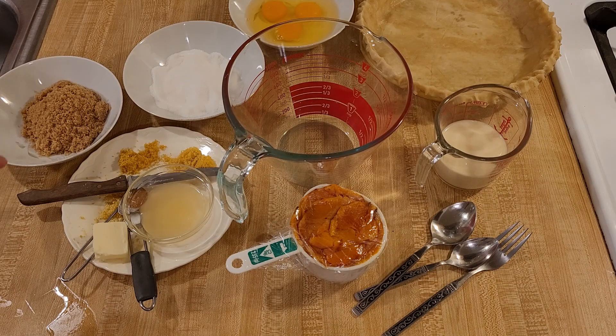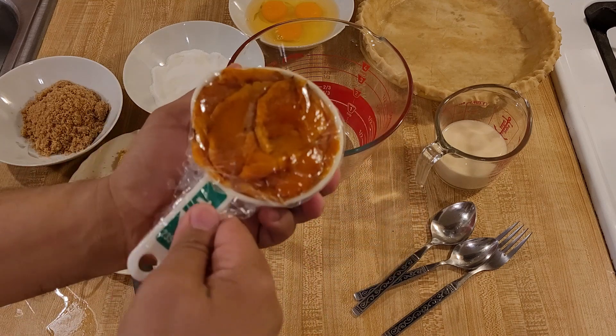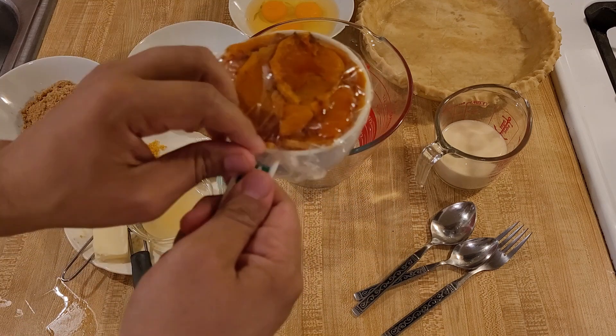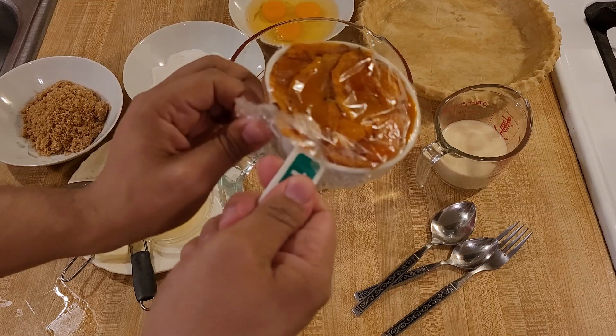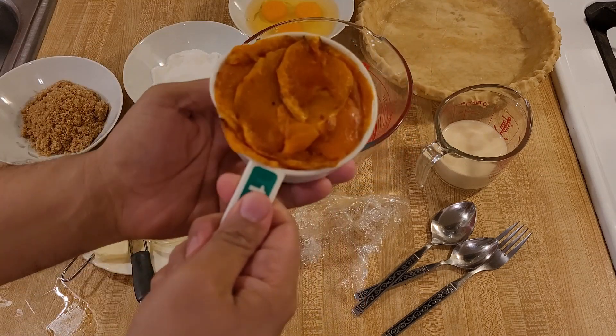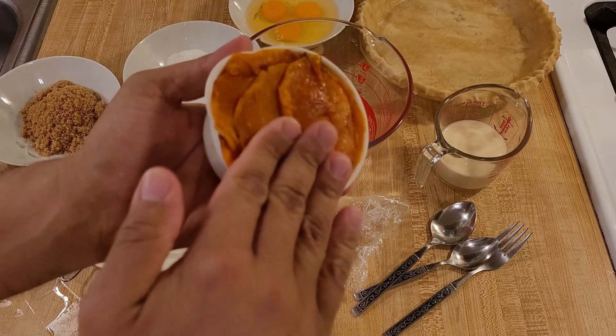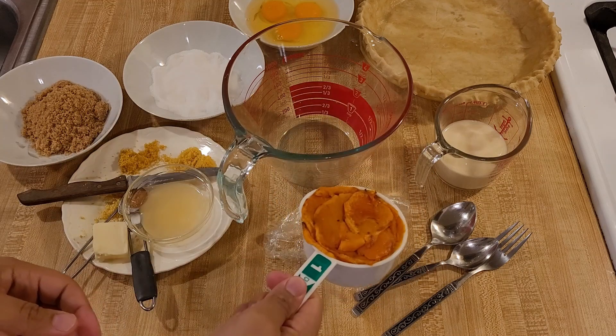Let's go over the ingredients. To make the filling for a 9-inch pie shell, you will need one cup of packed roasted butternut squash, about 250 grams — but I'm using 260. You can see it's very firmly packed into this one cup.